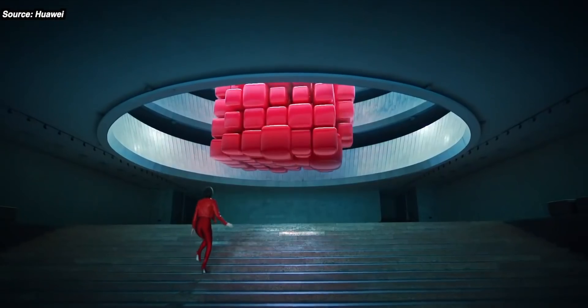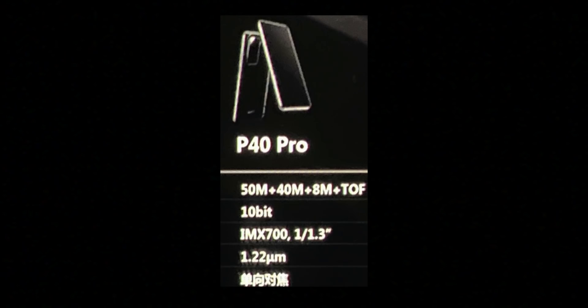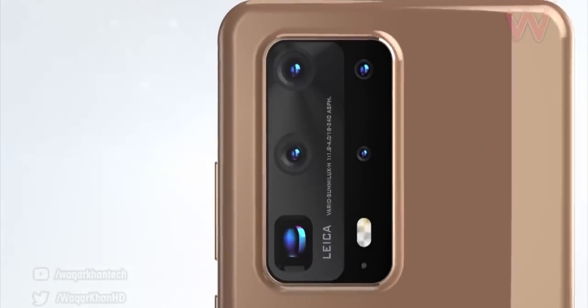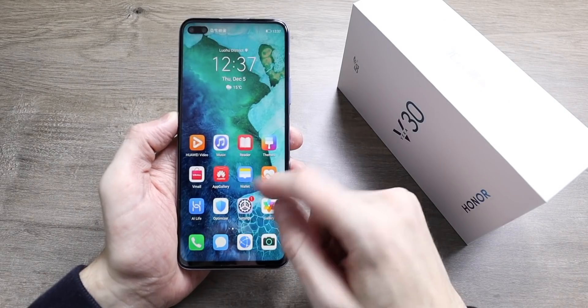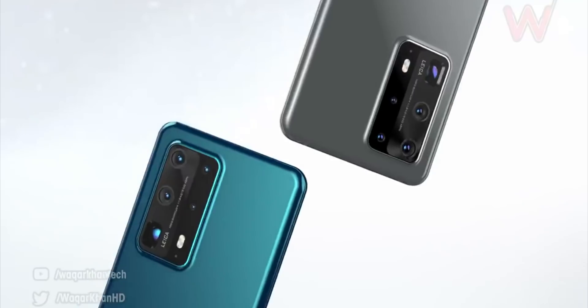We also got a leak of a possible specs list for the camera system on the P40 Pro — though this can't be verified as 100% true, it gives us a very good look at what might be coming. It details a quad camera system: a brand new 50 megapixel main camera sensor, a 40 megapixel ultrawide camera that Huawei are doubling up as a video camera, an 8 megapixel 5x zoom camera, and a time-of-flight sensor. We can also see 10-bit listed, which relates to the screen and how many colors it can provide — a very good spec, up there with the majority of flagship phones.